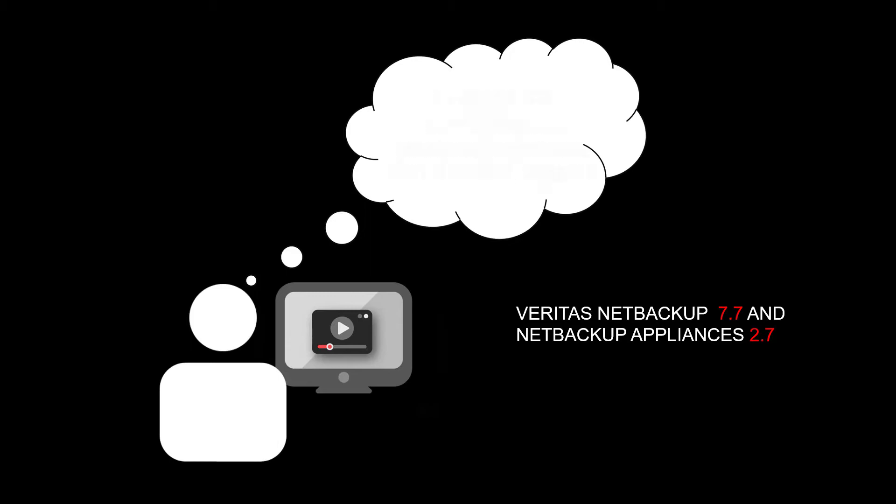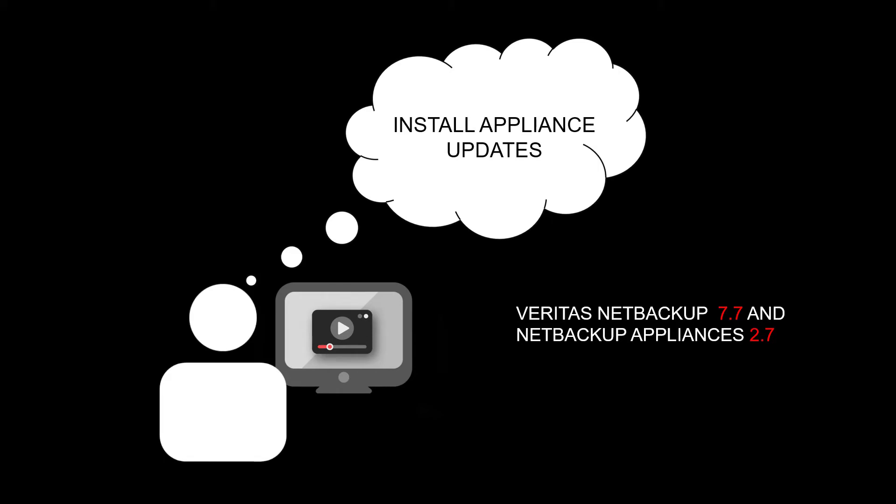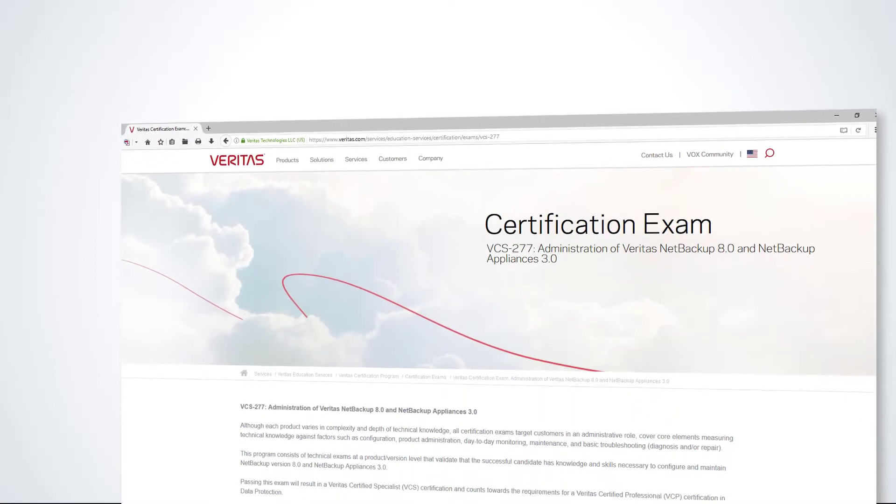For example, NetBackup 7.7 and NetBackup Appliances 2.7 introduced questions on configuring appliances and managing storage using KLISH and the appliance web UI, as well as installing appliance updates. It also tested your ability to monitor and tune appliances. NetBackup 8.0 and NetBackup Appliances 3.0 covers additional features such as configuring and managing cloud storage, implementing NetBackup Accelerator, changes to the IPMI interface and the appliance web console, and requires you to troubleshoot basic appliance issues.